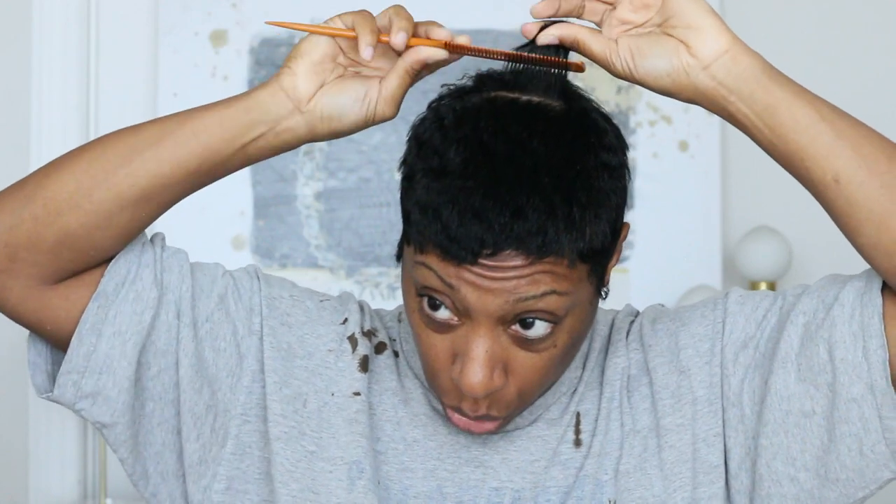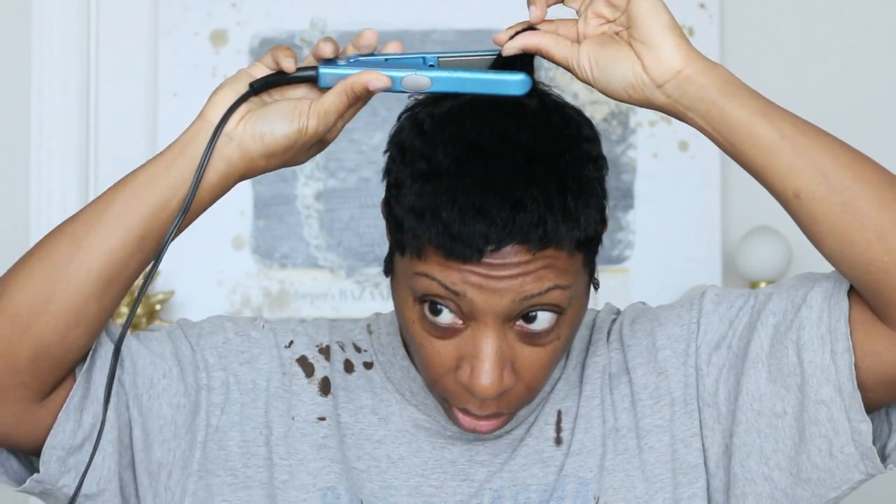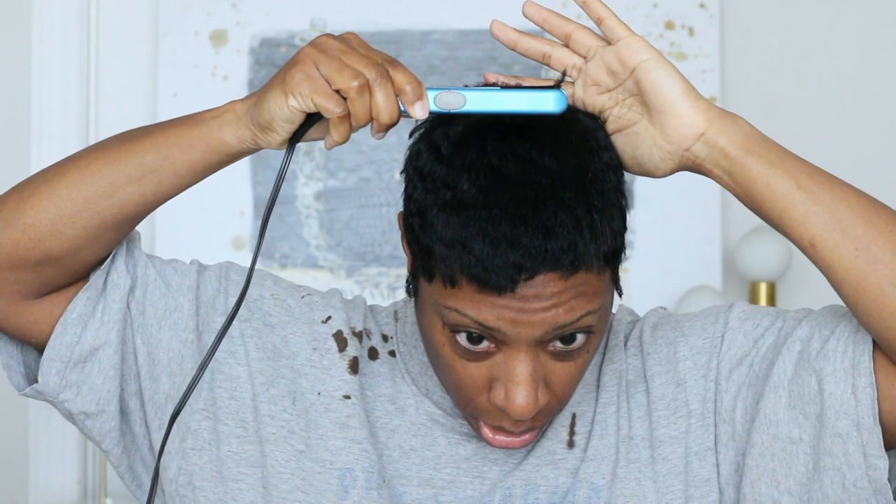I just take a small section and I take the BaByliss because there's a little bit more hair up here. I go in and I'm just clamping it, and then I'm just curling it forward. That's it. And if I really wanted that little piece and it was a big deal, I'll go back and get it.